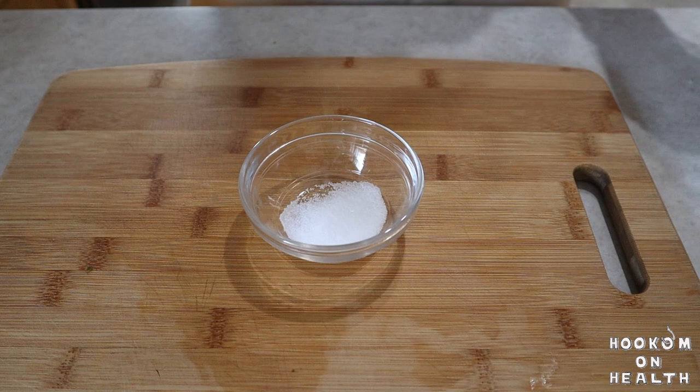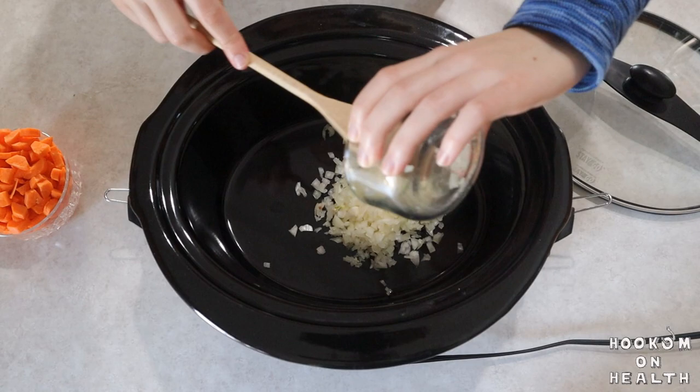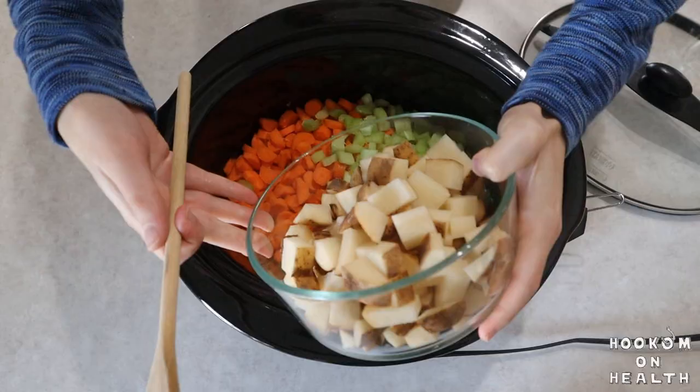Measure out one teaspoon salt, one teaspoon dried oregano, one teaspoon dried basil, and one-half teaspoon ground black pepper. Now it's time to put everything into the crockpot.